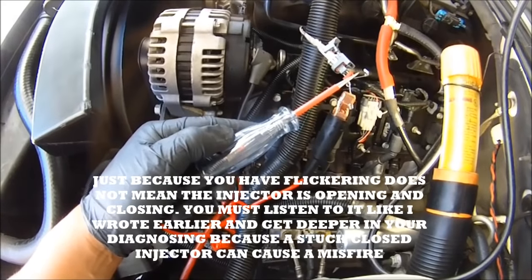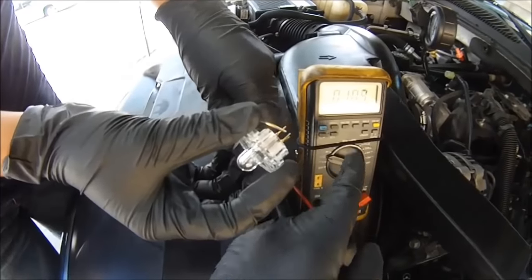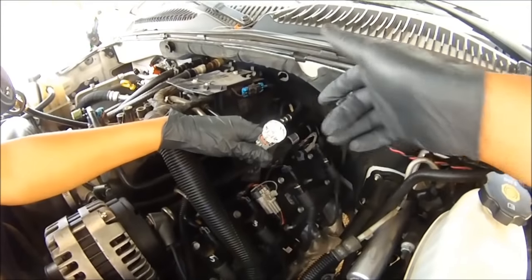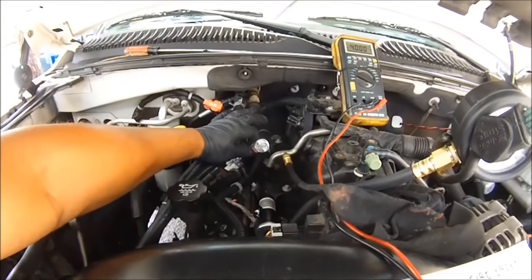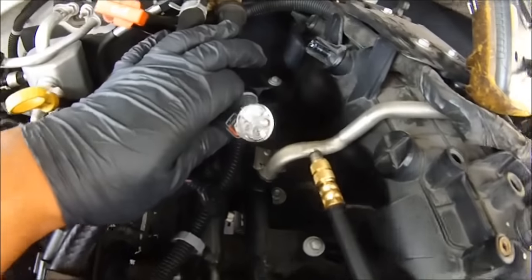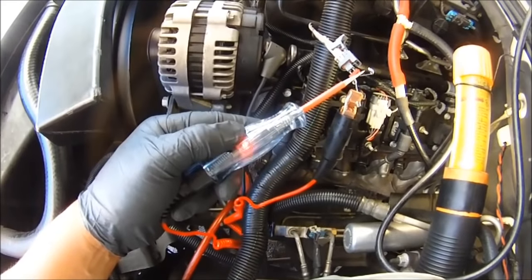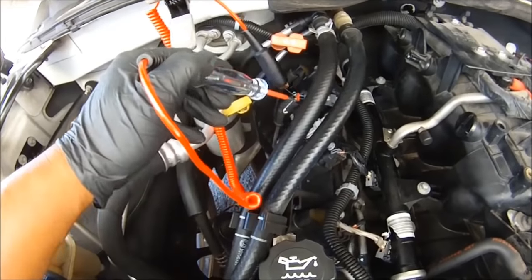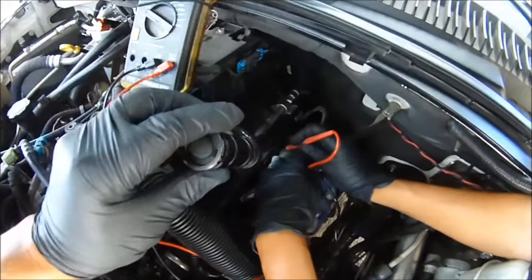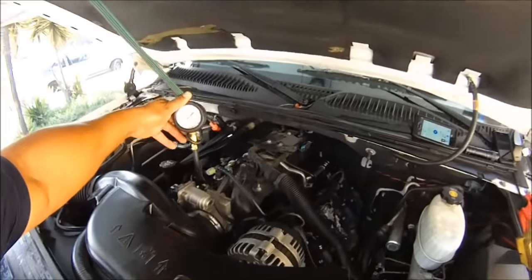So now what I'm going to do is check all the rest the same exact way. You need to do this with the NOID light. Put the NOID light into the fuel injector connector, pull it off the injector, and start it. Good to go — we got pulse width. Or you can use this right here, which is cheaper — this was like nine bucks. We're on cylinder number six — good to go. What we're doing is checking the resistance on the injector and we got 12.5.